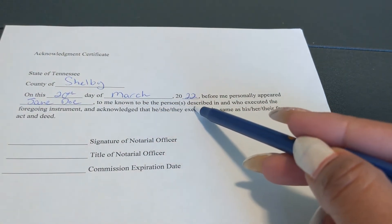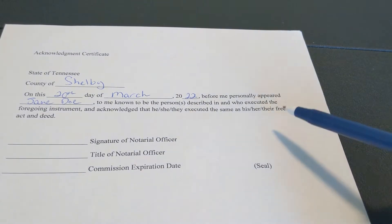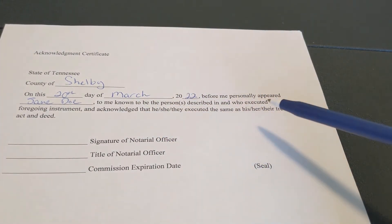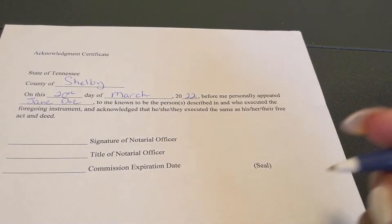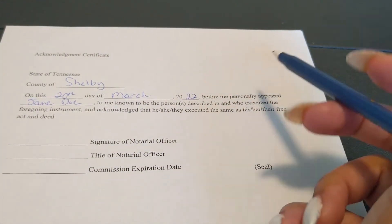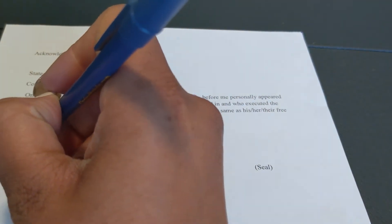Known to be the person subscribed in and who executed the foregoing instrument, and acknowledged that he, she, or they executed the same as his, her, or their free act and deed — meaning they signed this document of their own free will. Right here is where you put the signature of notary officer, which is you.